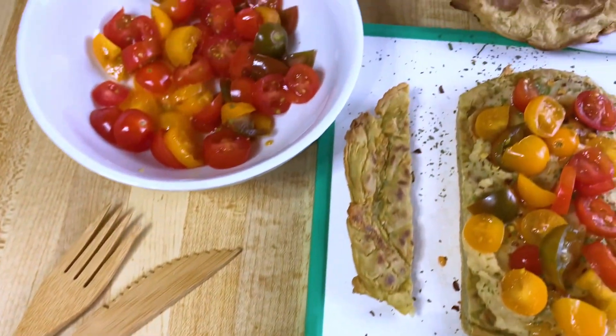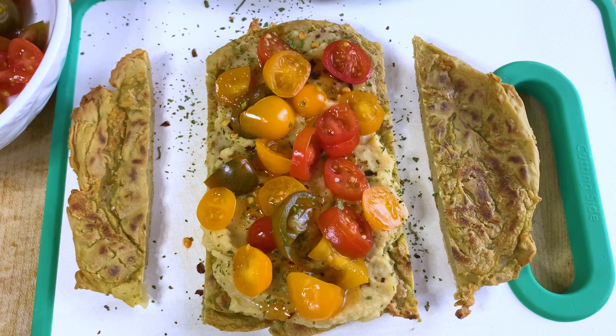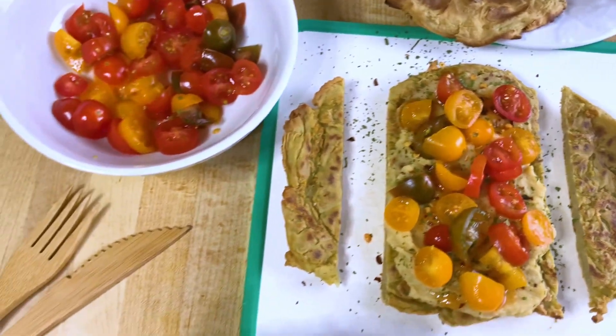And here it is, my delicious red lentil flatbread. Great for parties — it's fat-free. You can bring it with you, it's so easy to make, or you can eat it at home like I did.